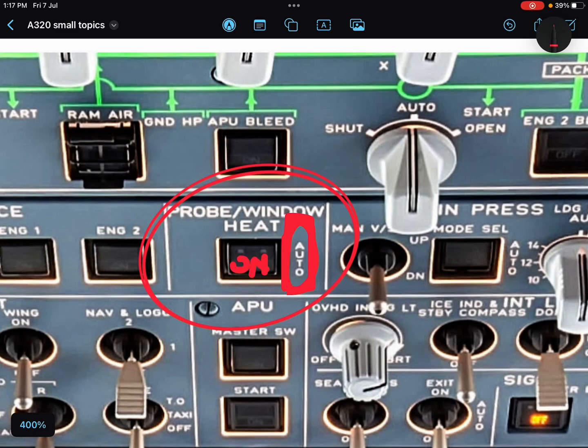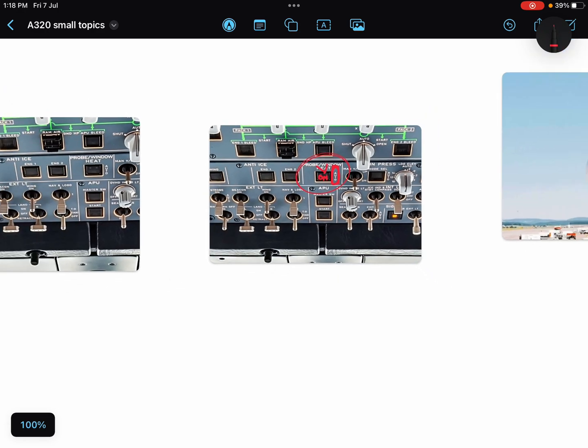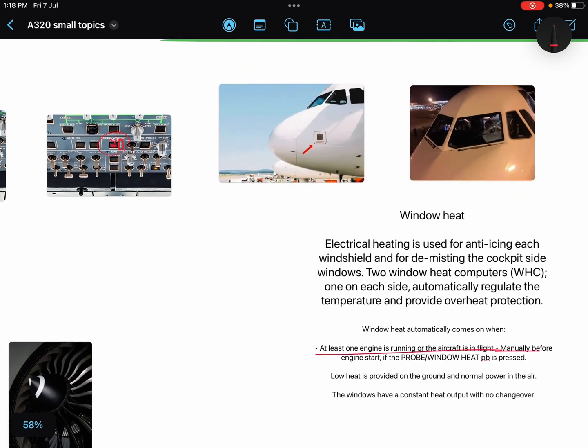If the push button is set to ON, it keeps the system running regardless of conditions. In auto condition, the windows and windshield will be heated if at least one engine is running on the ground, or if the aircraft is in flight. Low heating is provided on the ground, and normal power is given to the windows in the air.